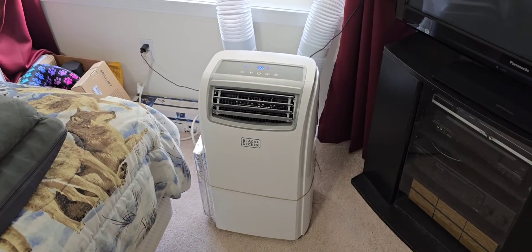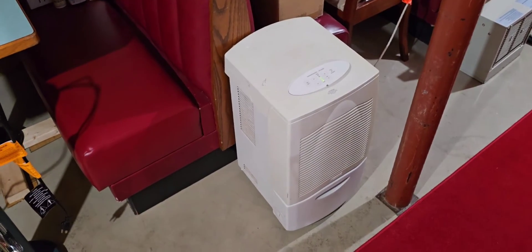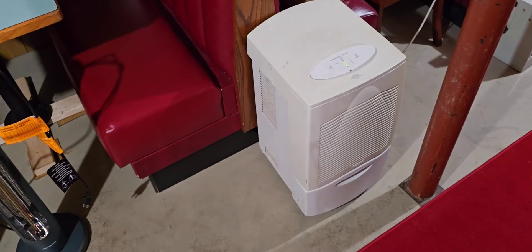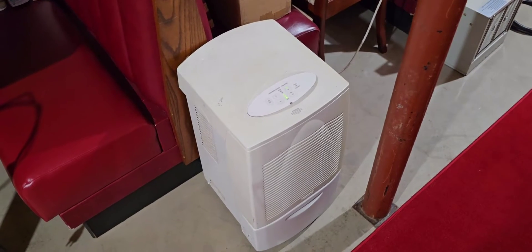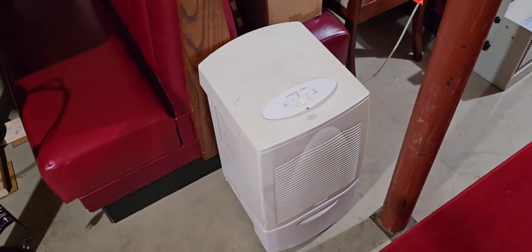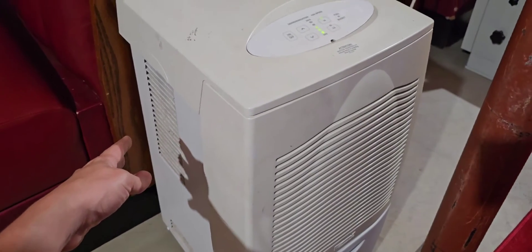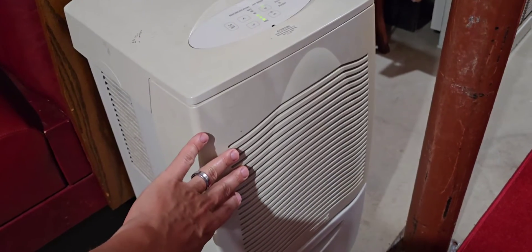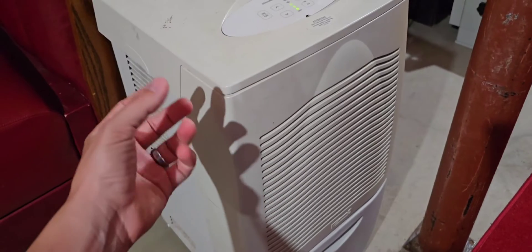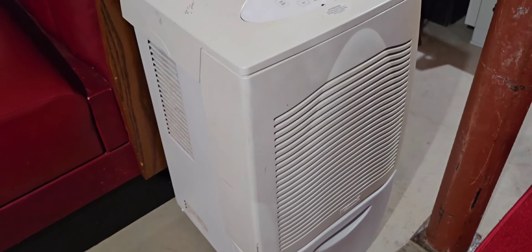In order to answer that question, we need to first understand how a dehumidifier works. Here we are down in my basement — I have this dehumidifier going so it's not too musty down here during the summer. Basically it's an air conditioner, but working in a slightly different way than a traditional window unit or portable unit. We have the evaporator coils that get cold and the condenser coils that get hot. The dehumidifier pulls humid air over its evaporator coils, which get cold — you get all that condensation, and it drops into a tank or, in the one upstairs, evacuates out the exhaust hose.